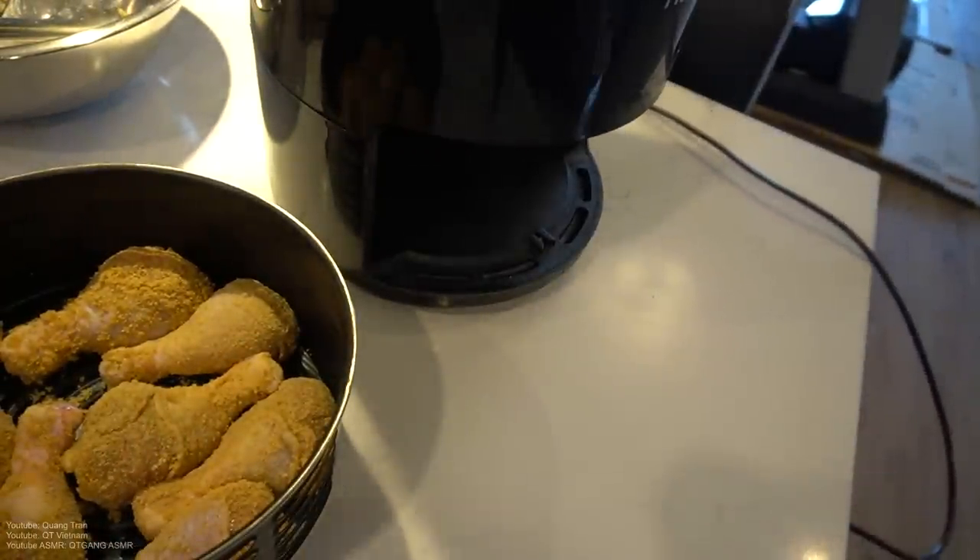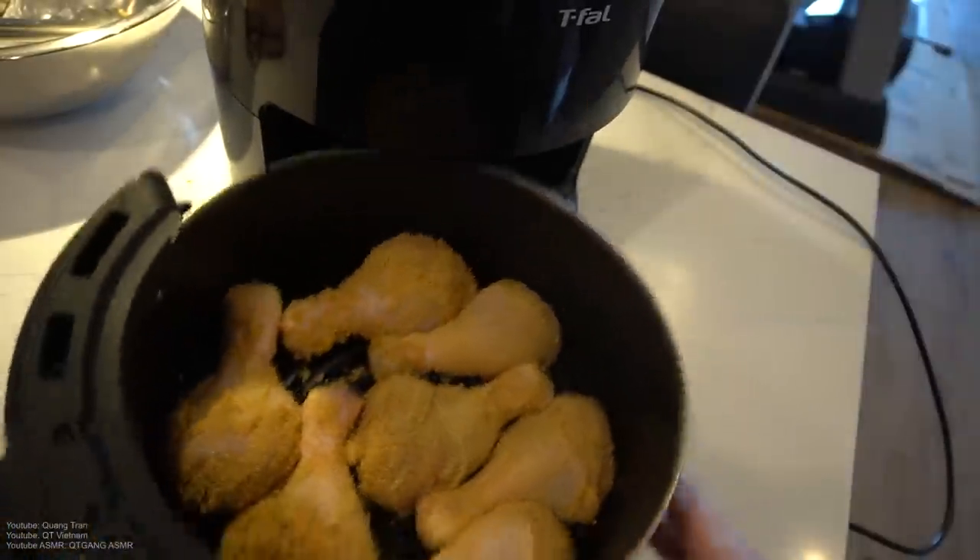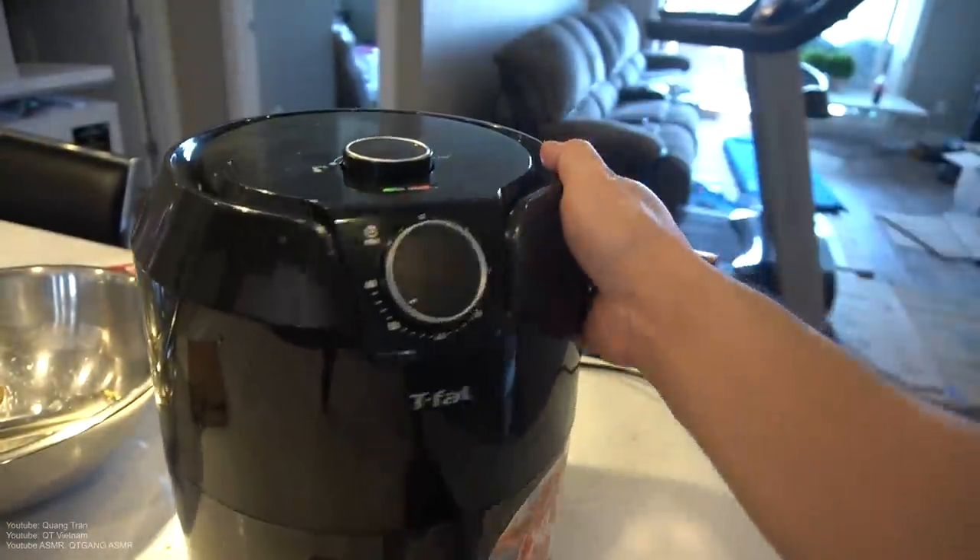We got the air fryer here. I'm gonna blast this up to 50 minutes at 200 degrees.